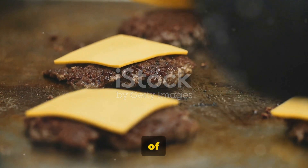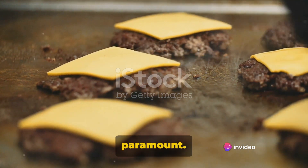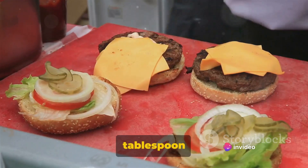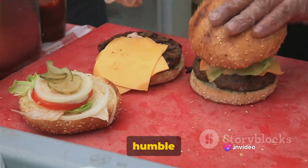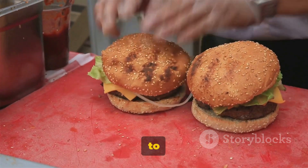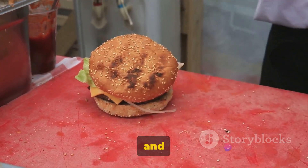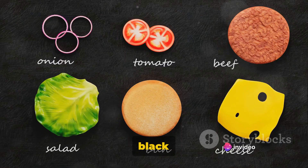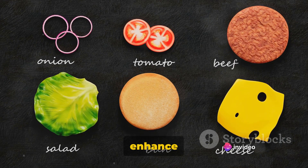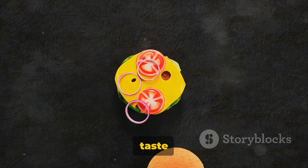Our journey begins with two pounds of freshly ground chuck. This is the heart of our burger, so quality is paramount. Next up, we'll need one tablespoon of onion powder. This humble ingredient packs a punch of flavor, adding depth and a subtle sweetness to our patties. Then we'll sprinkle in the classics: one teaspoon of salt and one teaspoon of freshly ground black pepper. These seasonings will enhance the natural flavors of the beef, creating a savory symphony on your taste buds.